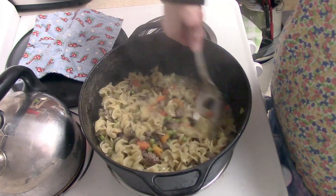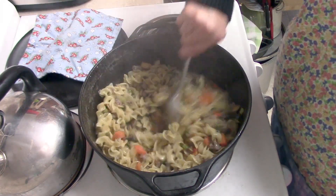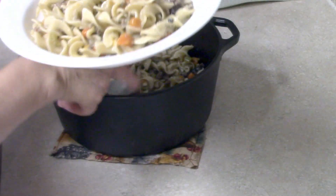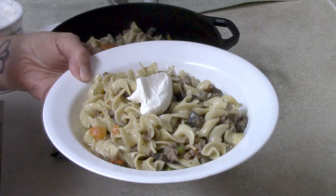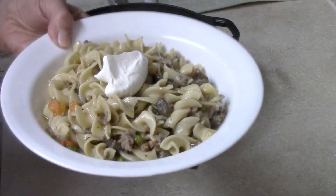This dinner was very good and it fed us for two nights. I topped it with a little bit of sour cream and served it with a salad on the side and some garlic cheese biscuits.